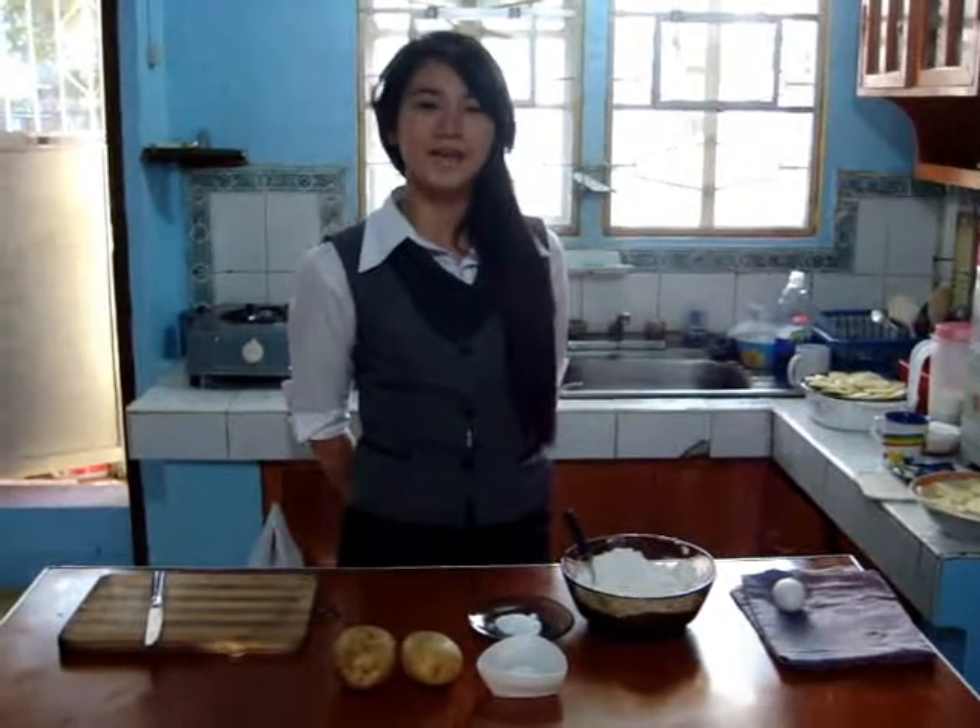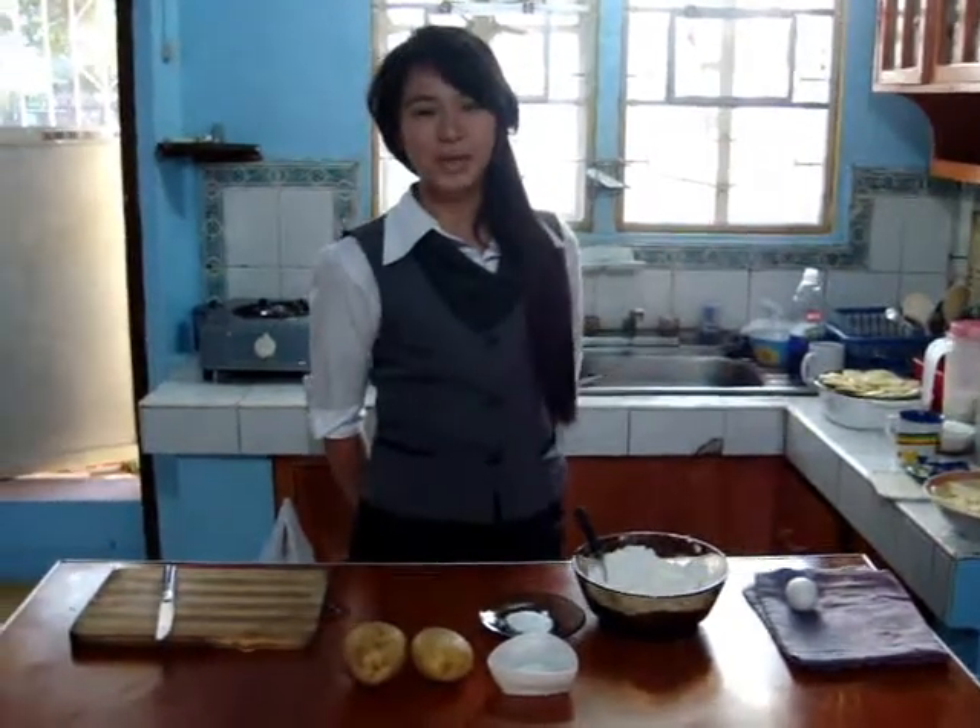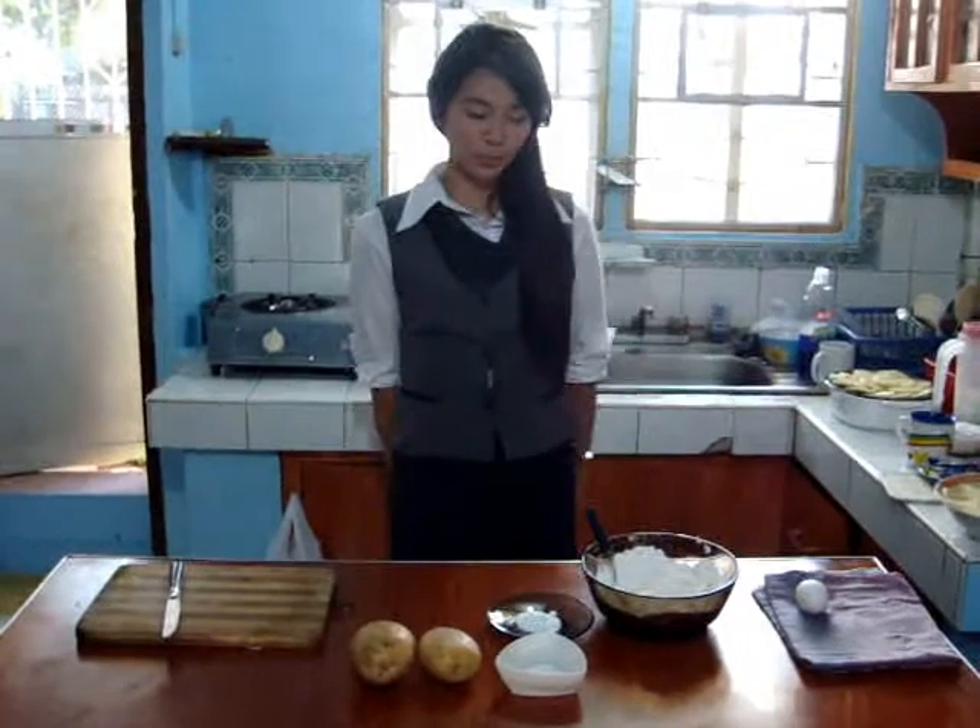Good morning everyone, this is your 10 minutes cooking show and I will teach you the homemade mojo.